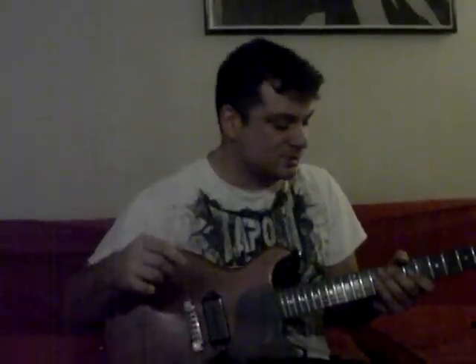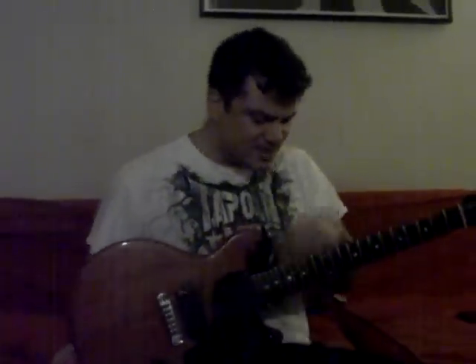Hey guys, what's going on? This is Joe Buda. I am completing my NAMM report with the best guitar I've played all weekend, which also happens to be in my best friend's house.